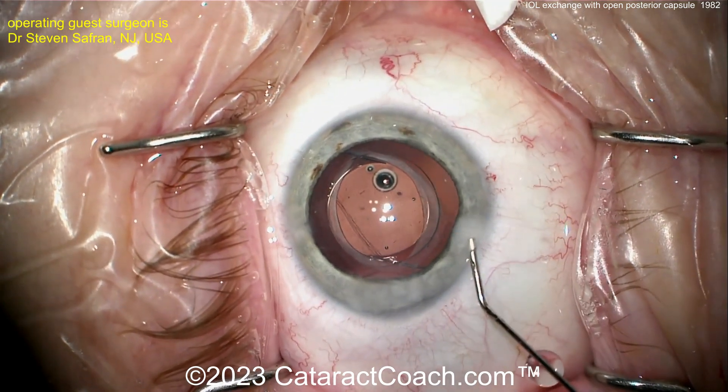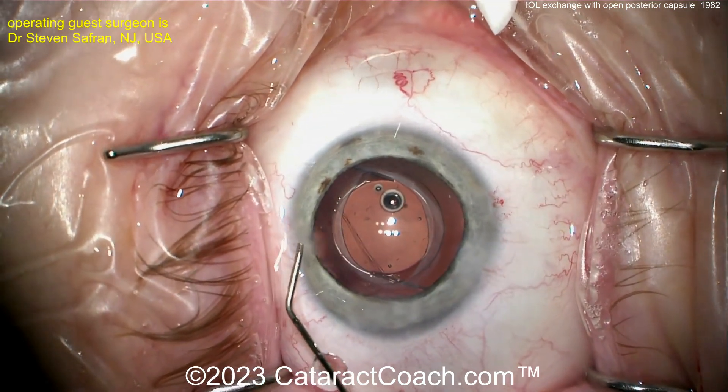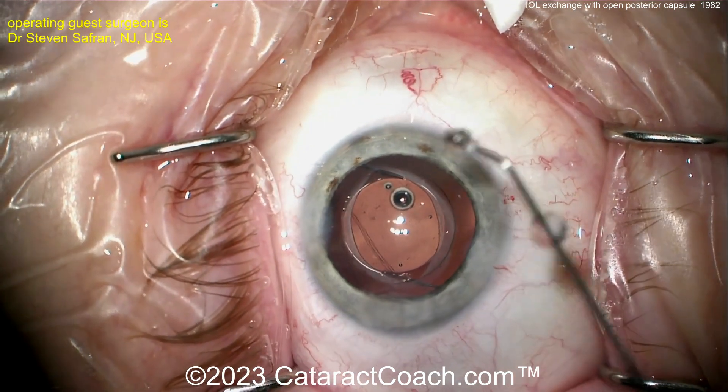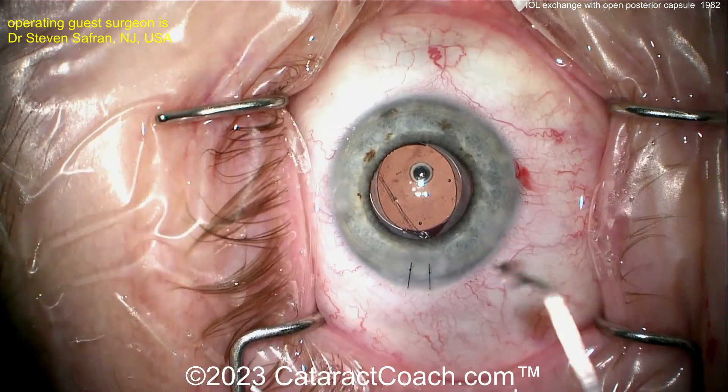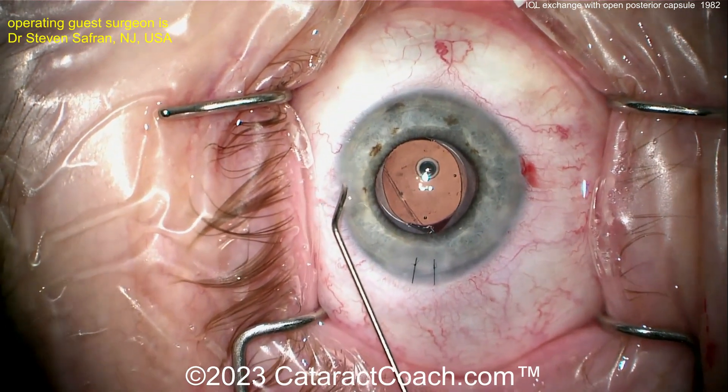At the end of the case, the incision is sealed up. The large main incision will likely need one or two sutures to ensure it's completely watertight and astigmatically neutral. Dr. Saffron reports the patient had a beautiful outcome.